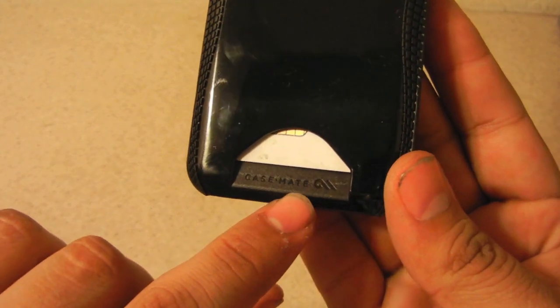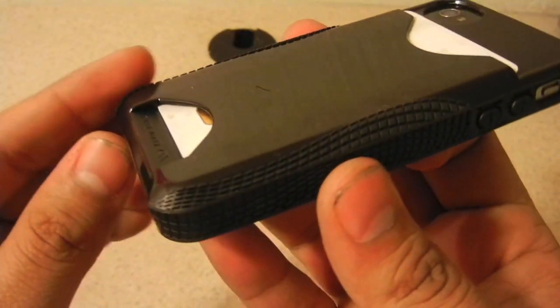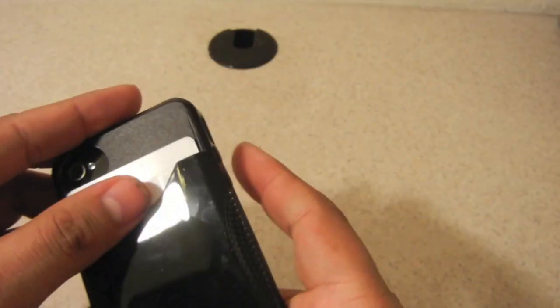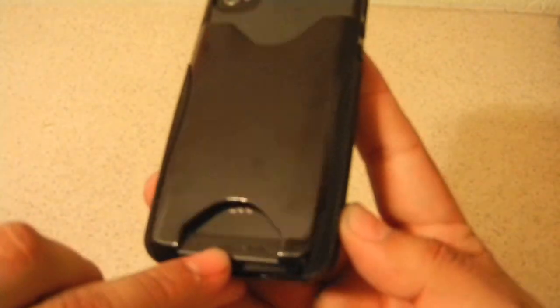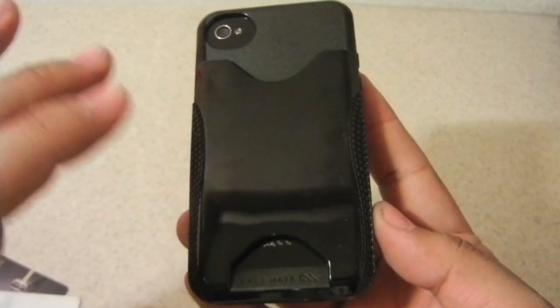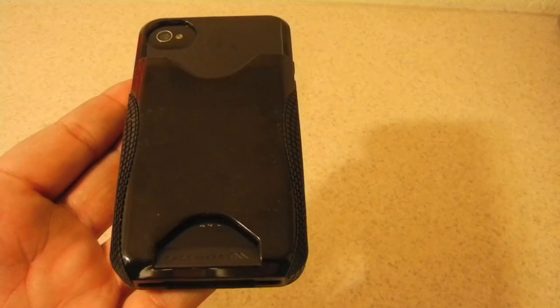On the bottom part you can see the logo that says Casemate, and it's actually on an angle so your cards don't slide down. One thing I noticed about this case is that when you're not carrying IDs, the bottom of your phone is actually exposed. So when you're using this case, be sure to have something over there to prevent other elements from getting into your phone — you definitely don't want that.